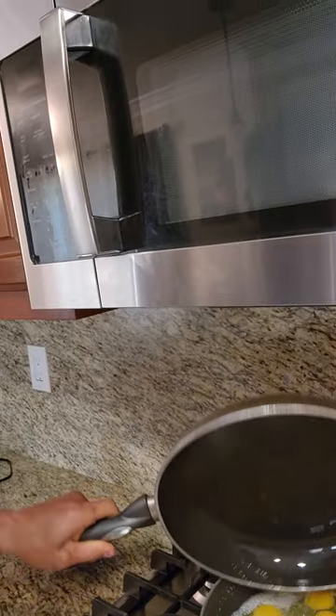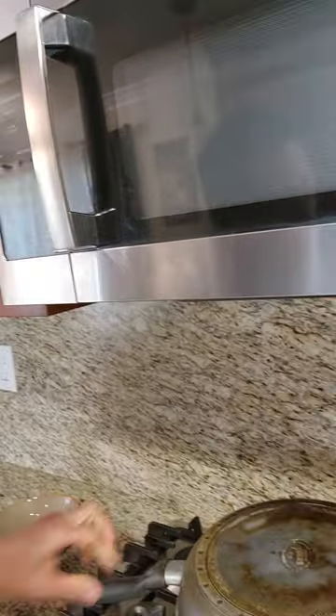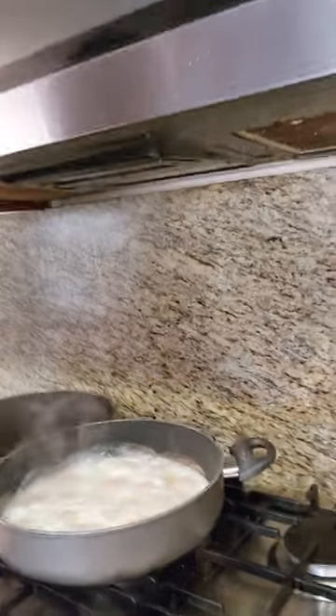Add the water, cover it up. This should be done in maybe like five to ten minutes. This is what it looks like — just hit it with some cayenne.